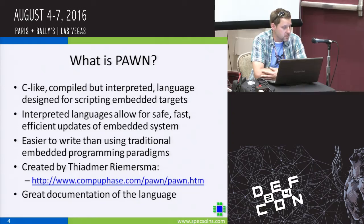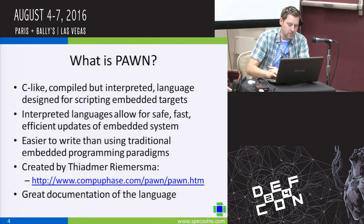In my opinion, it's easier to write than using traditional embedded C. Here's some information about where Pawn came from and who created it. The documentation is excellent for the language.